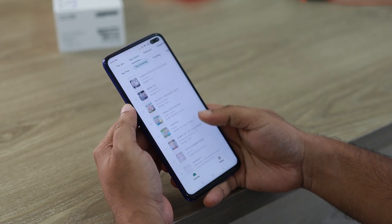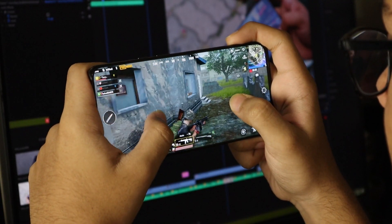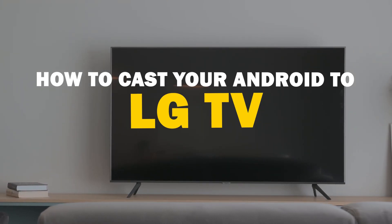Today we've got a solution for Android users who want to take their phone's content to the big screen. Whether it's streaming, gaming, or sharing content with friends and family, mirroring your Android device to your LG Smart TV is a fantastic option.